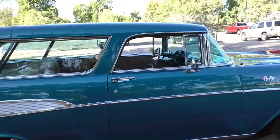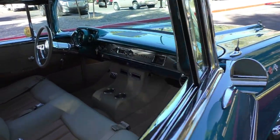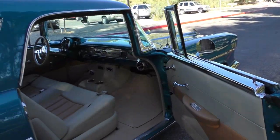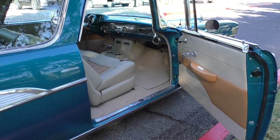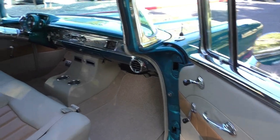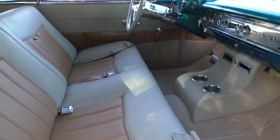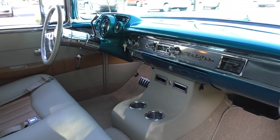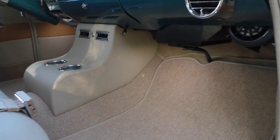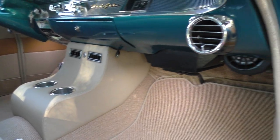Inside, creature comforts like we talked about — vintage air conditioning, tilt steering wheel. Very, very nice high-end Ron Mangus leather interior. Very supple leather, two-tone grade. His leather interiors are always nice and slim, snug, with nice stitching lines. He's very well known in the hot rod and street rod industry for his interiors.